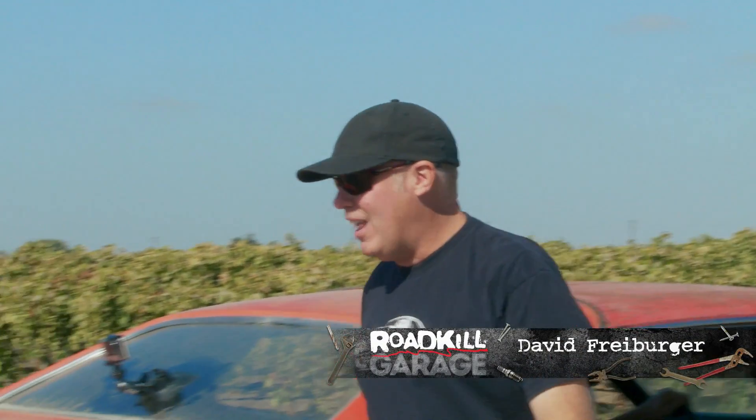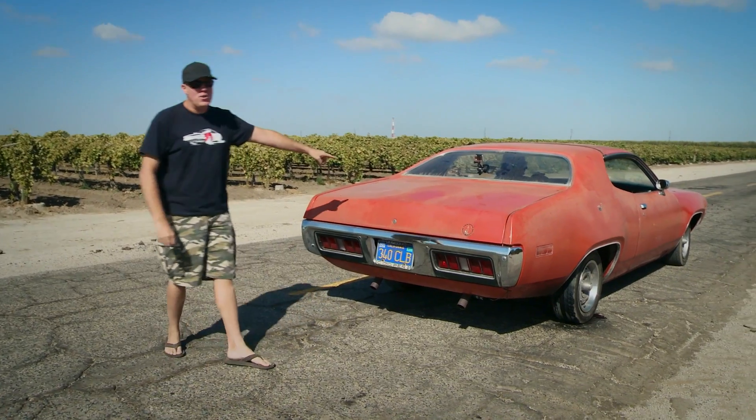Wow, this is going to be kind of a personal episode for me, because we're going to revive my dream car, the 71 Roadrunner.